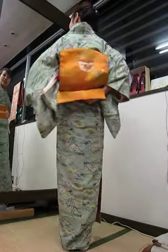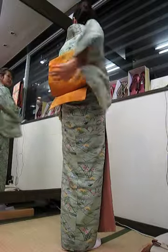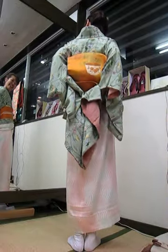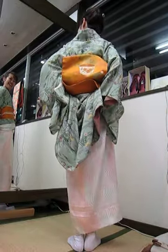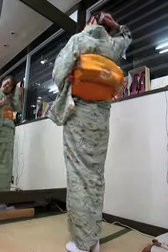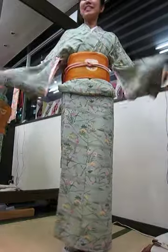Everything is centered — adjust. Pull the little tie in the back, and adjust the naga juban to create a nice hole in the back. And the kimono at the back of the neck — nice face over the neck!